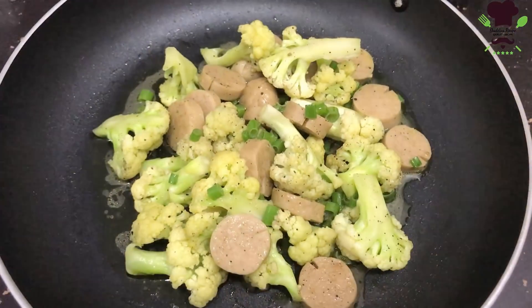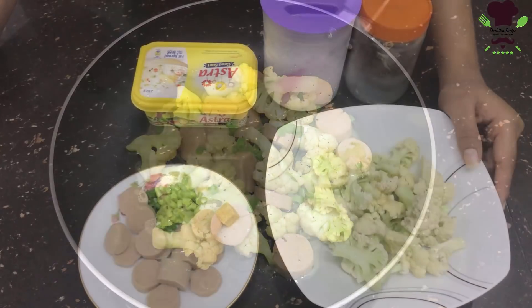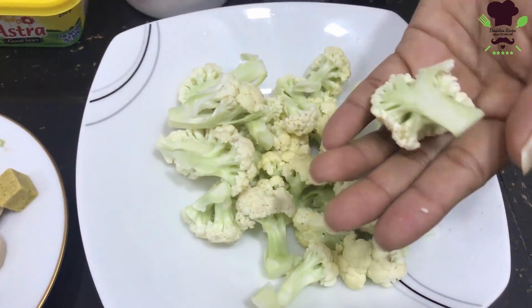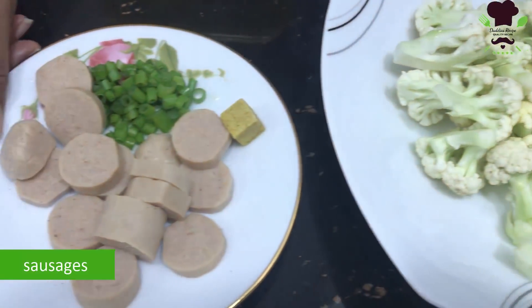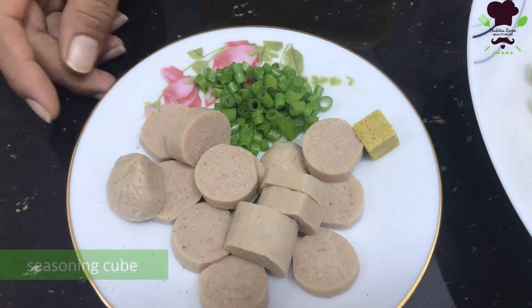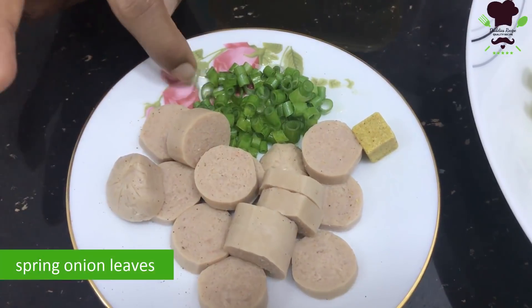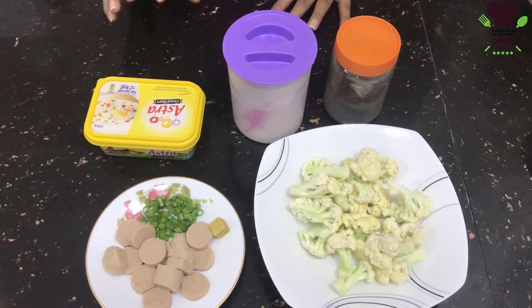This is the dish. On this menu, you can have garlic sausage. You can use the seasoning, and you can use butter. You can also use the battered fried cauliflower.